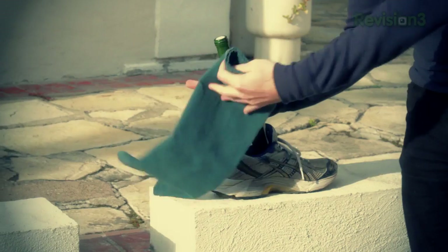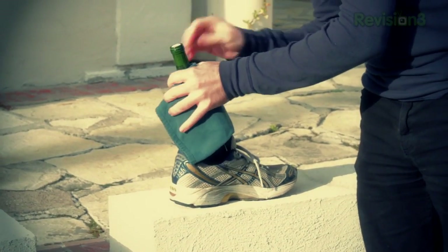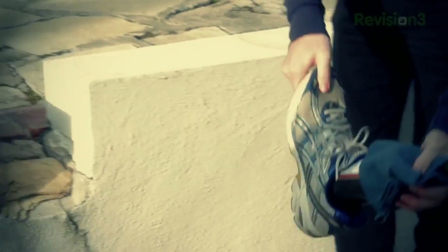We've got our wine bottle and we've got our shoe. Let's try it out. I am going to put a towel around it should it break. I hopefully won't be that badly off. And now you basically just start pounding.